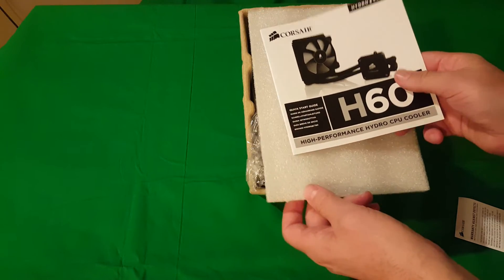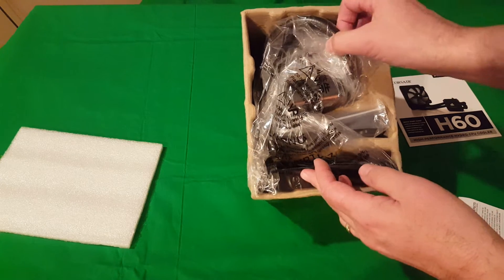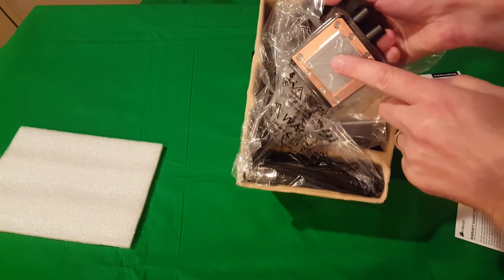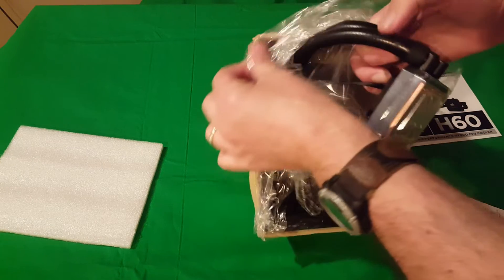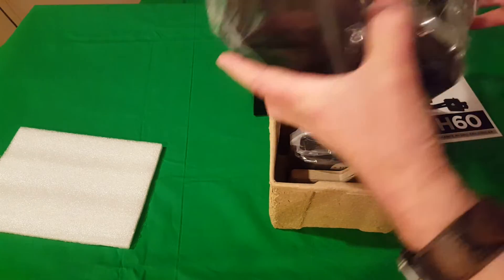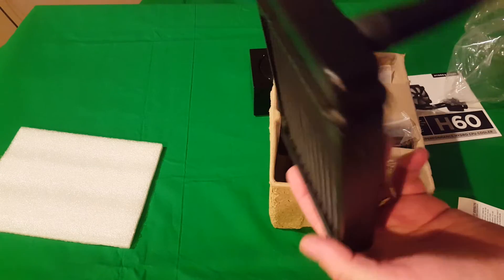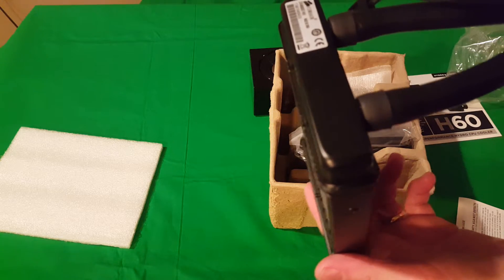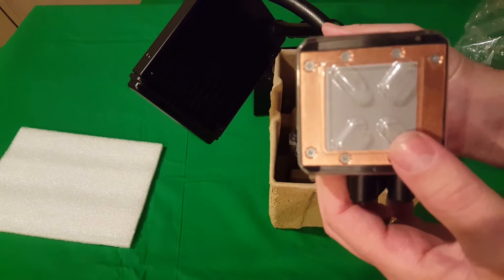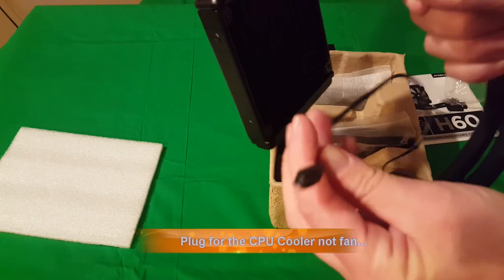Once we get in the box we have our little manual, which tells you how to set it up — I'll be looking at that to make sure I do it right. There's a piece of styrofoam we'll get rid of, and we have our contents. It already comes pre-applied with thermal paste, and you've got your loops for your cooling. You've got your radiator, which will go up against where your fan is for your 120 millimeter slot, and your water block already has the thermal paste on it.